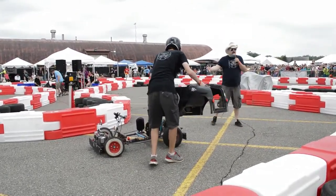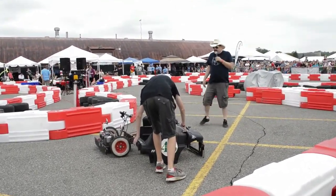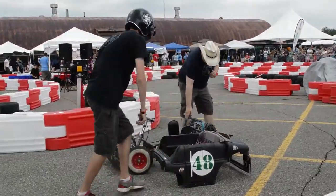We want to give everybody a shot of what's inside one of these cars. So, if you want to come up closer, you can see a little bit better.